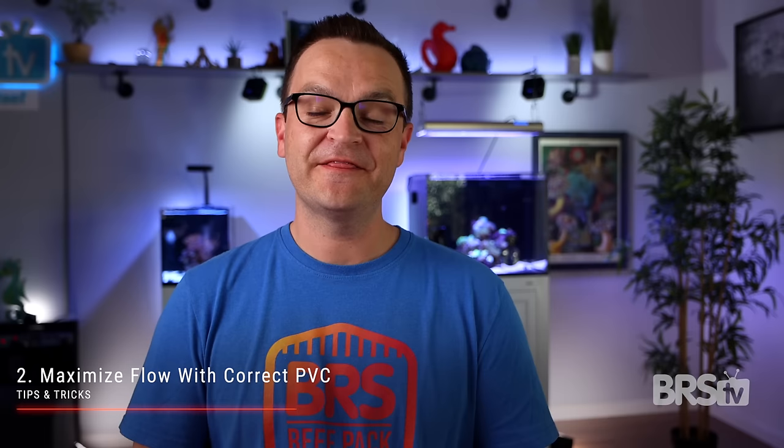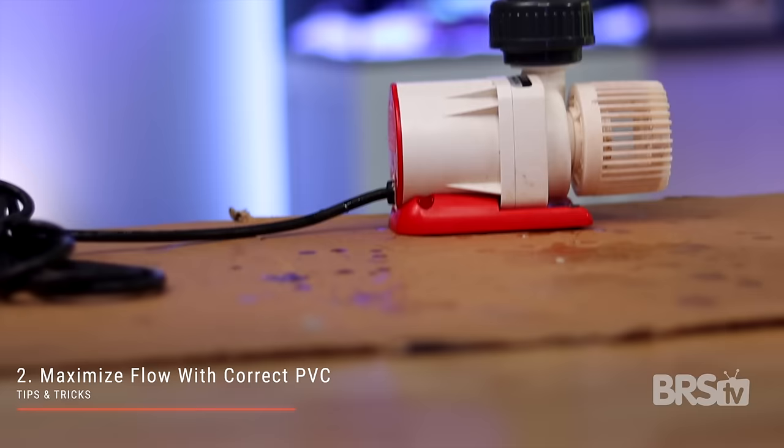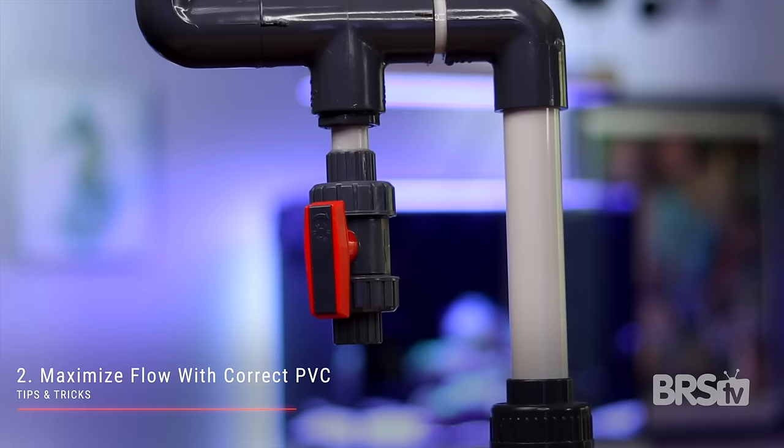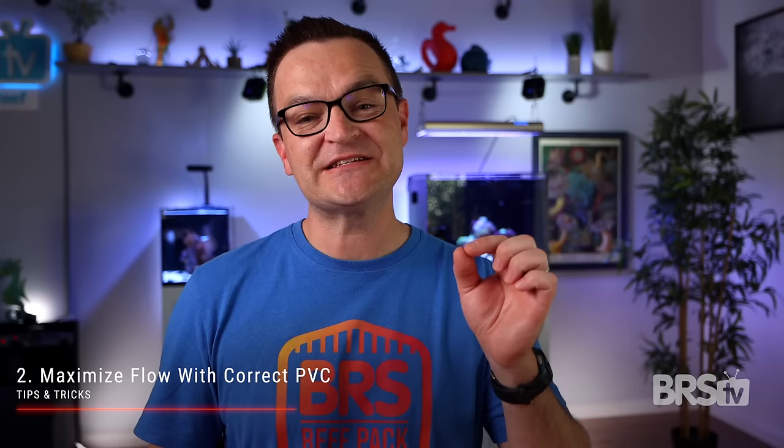The second tip and trick has to do with PVC size. I got some great advice from a plumber once, and she told me the trick with getting the maximum power out of your manifold is to use the largest size PVC for as long as possible and only downsize when you get to the valve. For example, if your return pump has a one inch output but your reactor has a one half inch input, use that one inch PVC all the way until you get to the valve, then use a one inch to one half inch bushing to reduce it down. Waiting as long as possible to reduce it down to that half inch will give you as much pressure as possible.